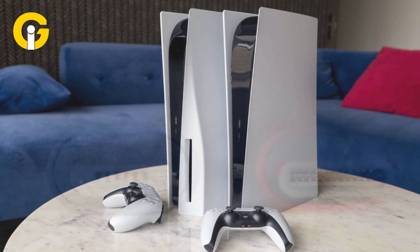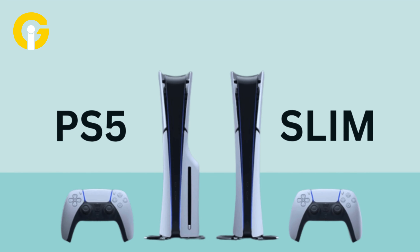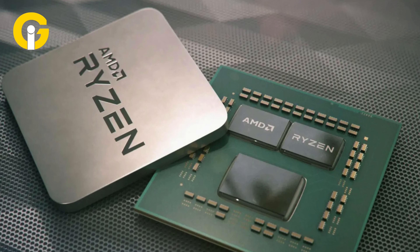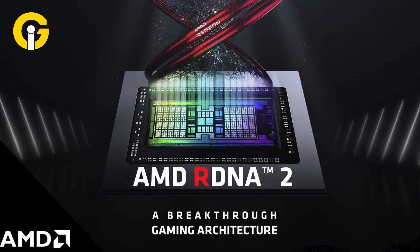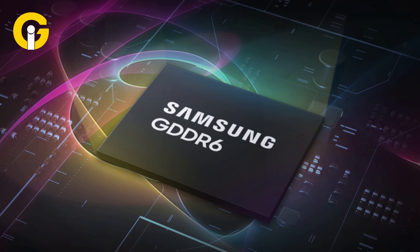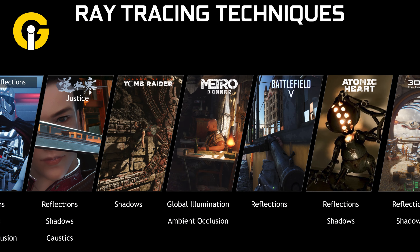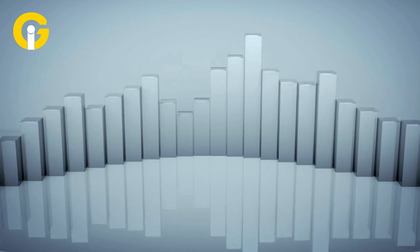How does the PS5 Slim compare to the regular PS5? The PS5 Slim and the regular PS5 share the same hardware specifications, including an AMD Ryzen Zen 2 CPU with 8 cores and 16 threads, an AMD Radeon RDNA 2 GPU with 36 compute units and 10.28 teraflops of power, 16GB of GDDR6 RAM, a custom SSD with 5.5GB/s of raw bandwidth, support for ray tracing, 4K resolution, and a 120Hz refresh rate.